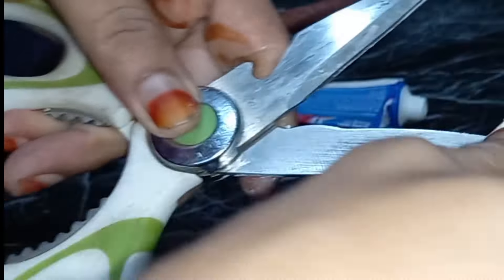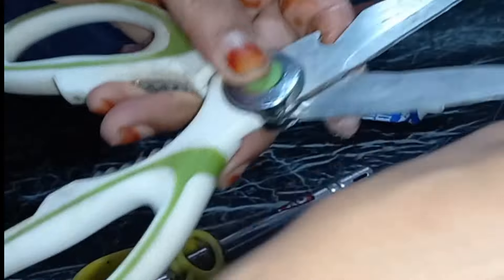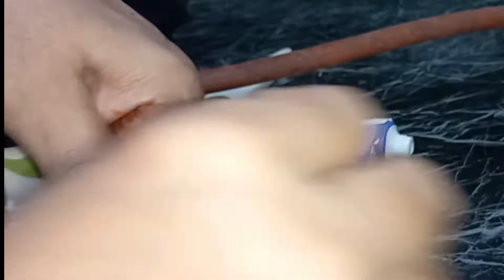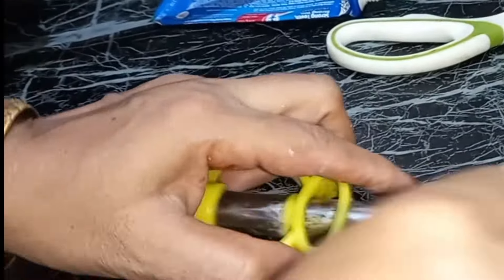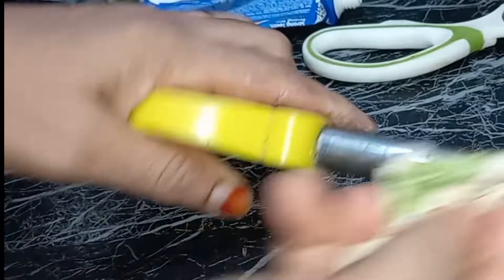You will be able to take the newspaper for a minute. You can take it off the newspaper with a little bit, and you can put it on the paper. Let's try it and take it off the paper. You will be able to take it off the paper with your paper.